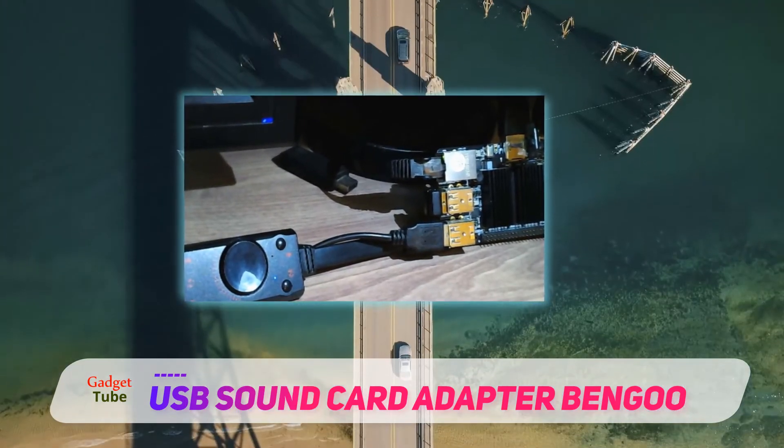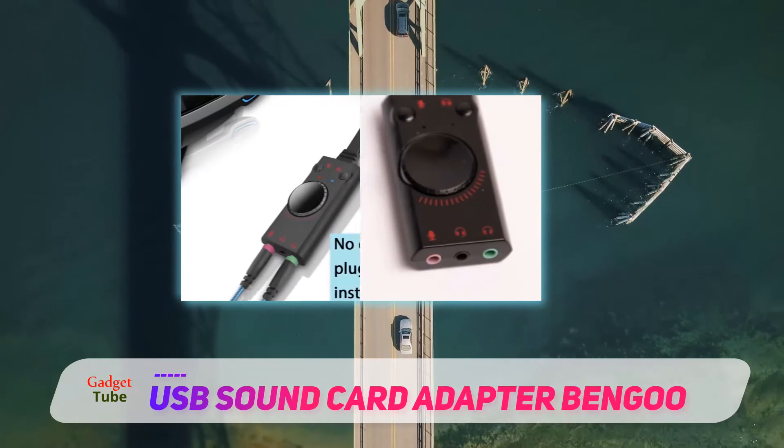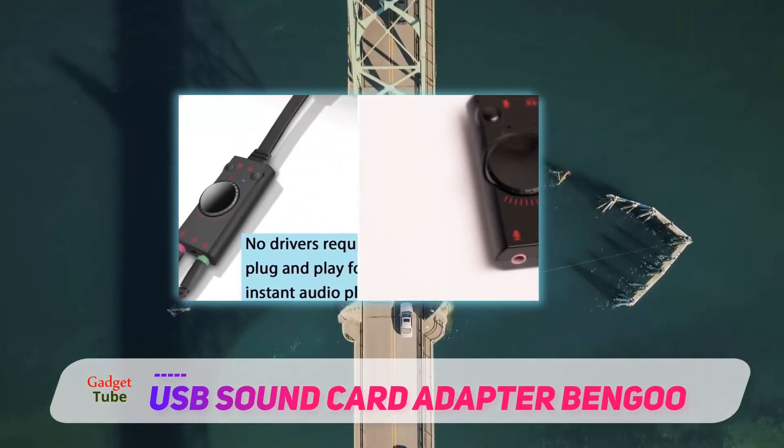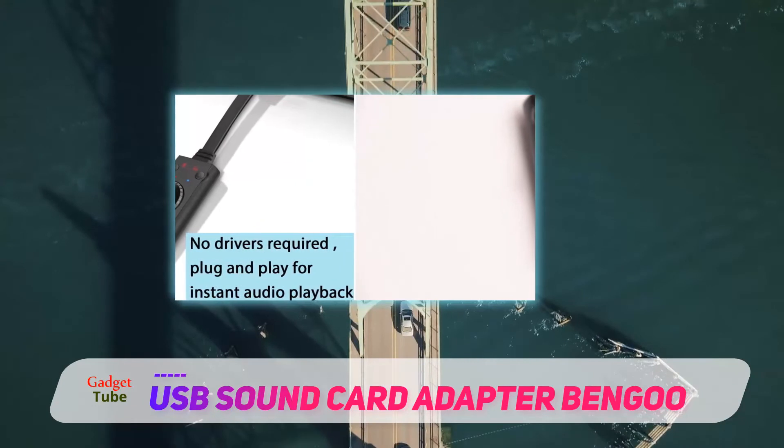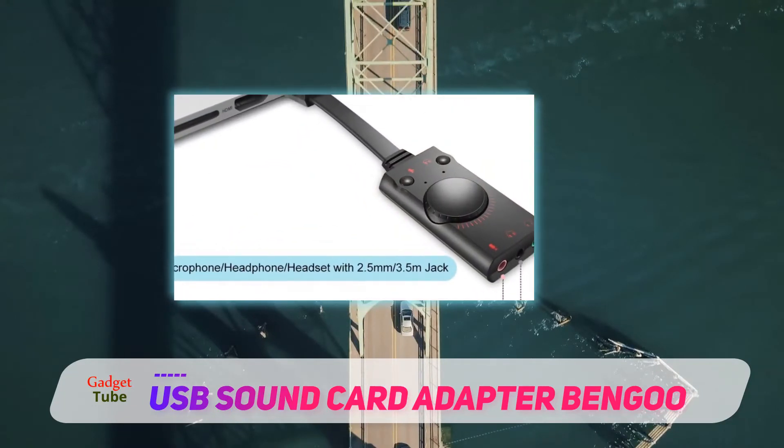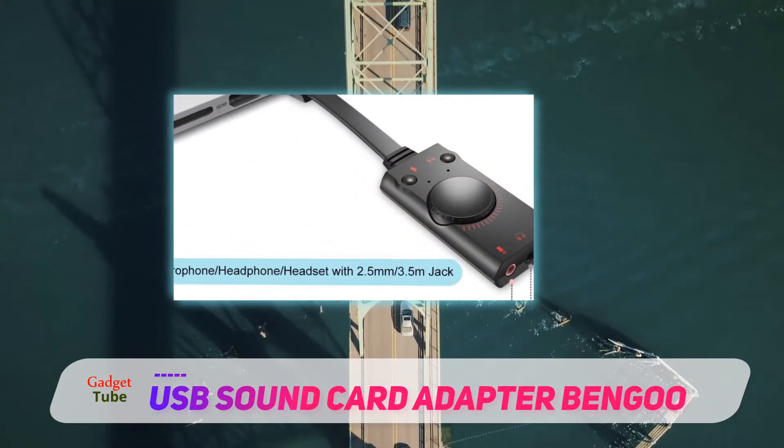You can also connect it to your Raspberry Pi 2/3, Xbox, PS4, Surface tablet, or laptop, and enjoy gaming with enhanced audio effects. The mixer function lets you adjust the output levels to what suits your needs.